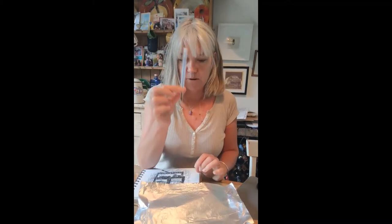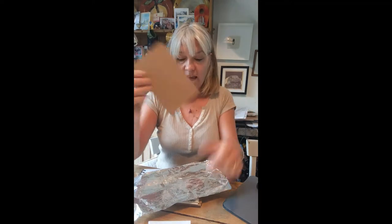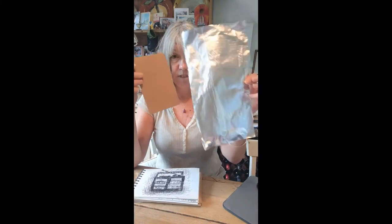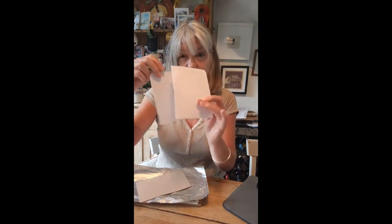You'll need some tinfoil, which I've just cut to size, and then you'll need a piece of card — I've got one that was the backing from something that came in the post. It's quite good if the card is flat. I did do a print yesterday and the card was a little bit bumpy, and that showed in the print. So I'm going to go back to the flatter card — just card cut into A5 size. The tinfoil needs to be larger than the card.